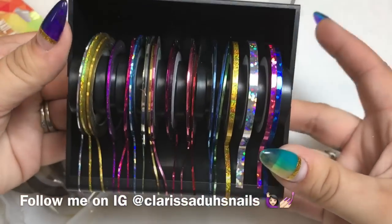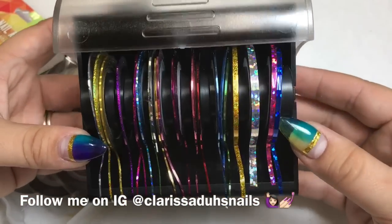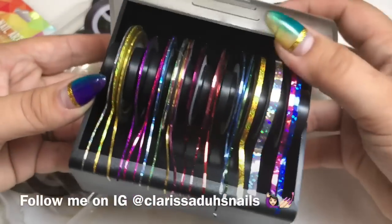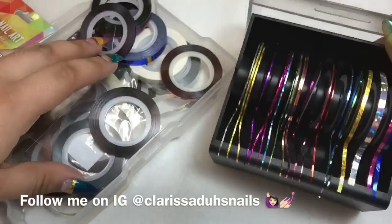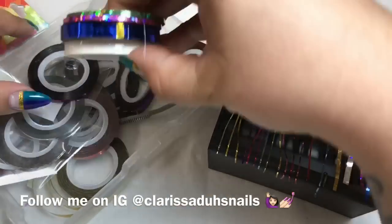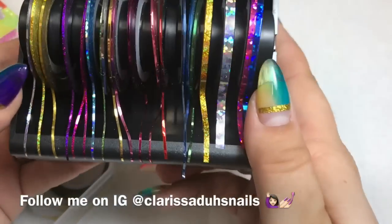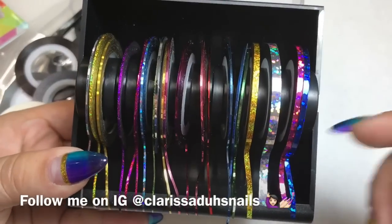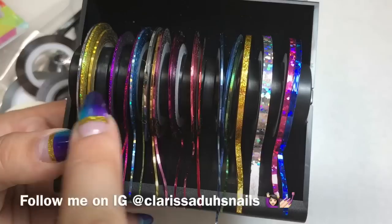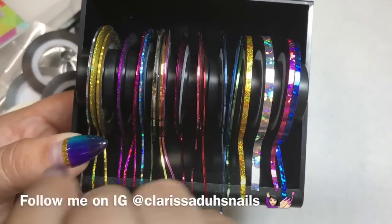If you're looking for a striping tape organizer, I highly suggest this one — it's from apres nail. I'm seriously going to order probably another two or three of these. I need to calculate how many striping tapes I have so I can see how many more I need. I'm going to take the thicker ones out and put all my thicker ones in one holder and all the thinner ones in another.